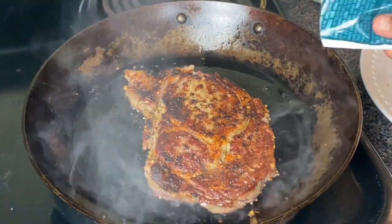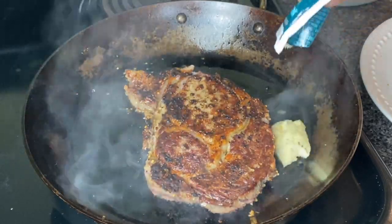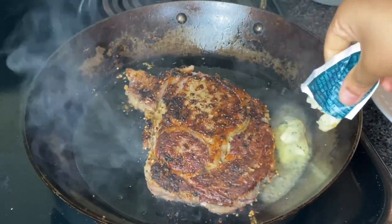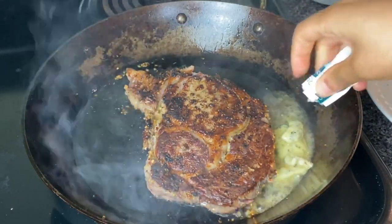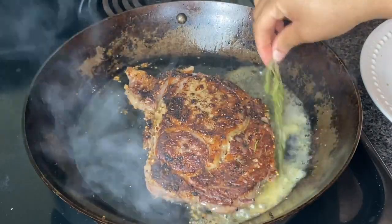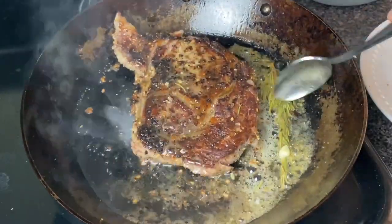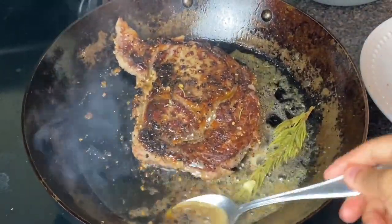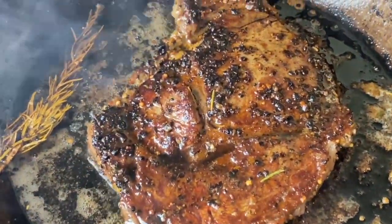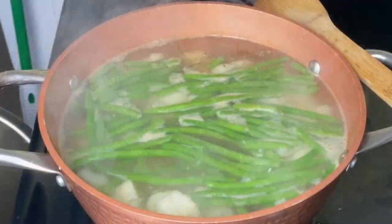My steak has been cooking for about five minutes on that side and it has a nice crust, so now I'm going in with this garlic butter. If you don't have this, I'll leave a link to my recipe for garlic herb butter, or you can put in about three tablespoons of butter with some rosemary, thyme, and one whole clove of garlic. I'm going to stick in a sprig of dried rosemary and begin to spoon this over the steak, cooking for about five minutes on this side. I like my steak kind of well done with just a little bit of pink — if you want yours more rare, increase the heat and only cook for about three minutes on each side.